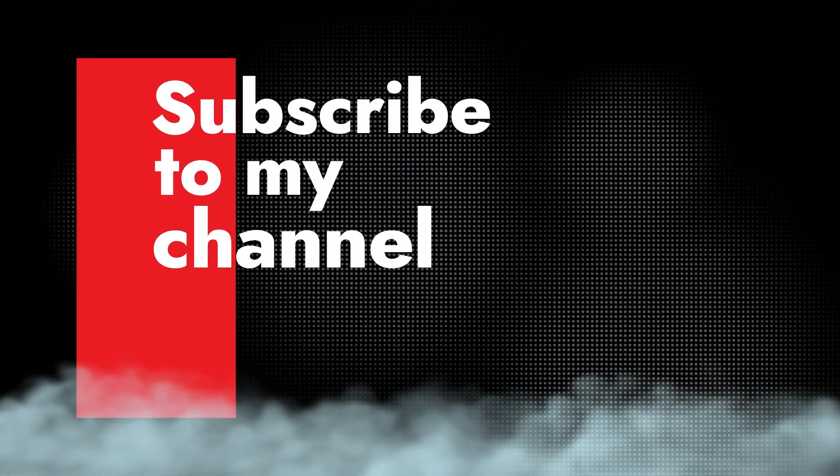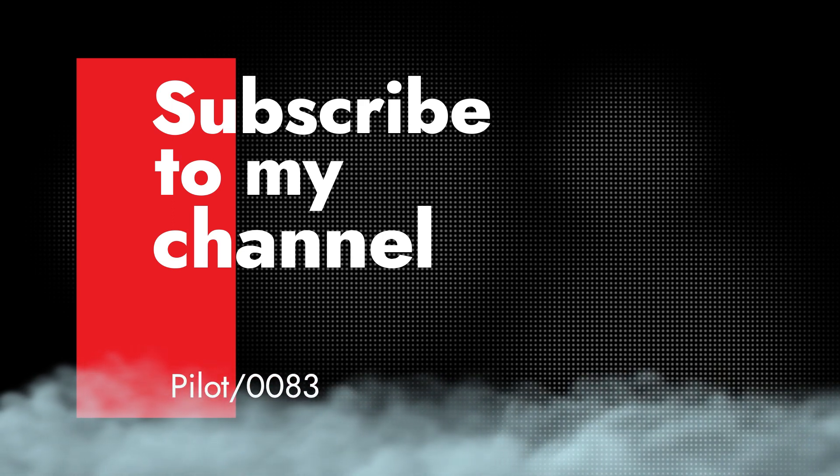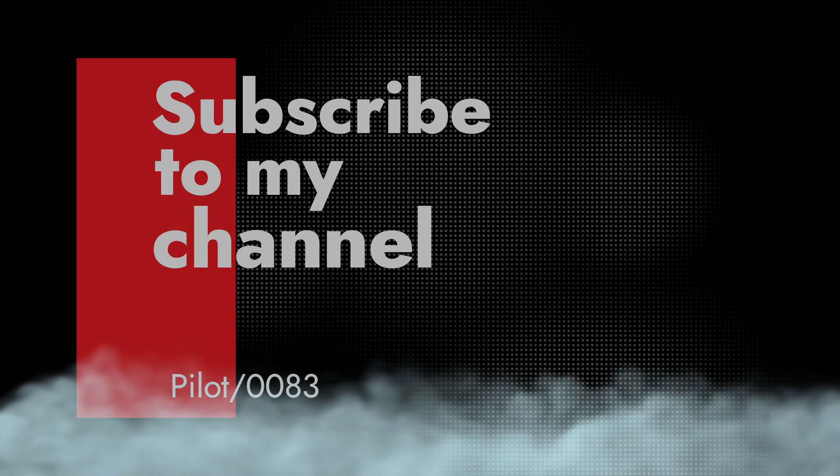If you made it this far, thank you so much. If you like this video and you feel like I earned your subscription, please hit that subscribe button and that like button so you don't miss out. Until next time, see you in the air.